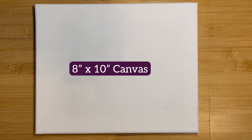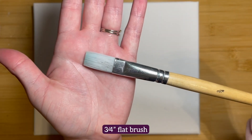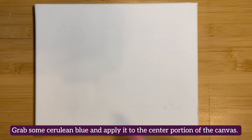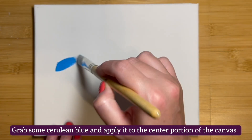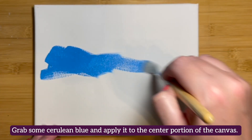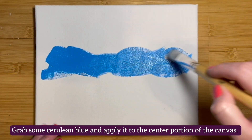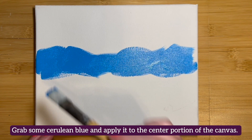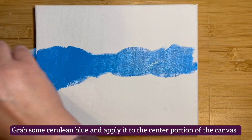To begin, place your 8x10 canvas into the landscape position. You'll also need a three-quarter inch flat brush, though something larger or smaller will do. Grab some cerulean blue and begin to apply it to the center portion of the canvas. Use crisscross brush strokes to apply this color across the entire canvas in the central portion. It's okay if this patch looks sort of wavy.